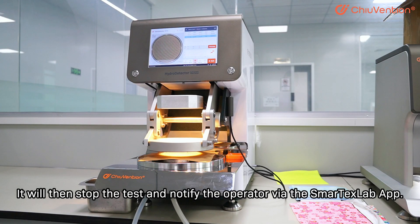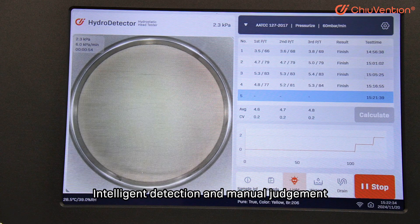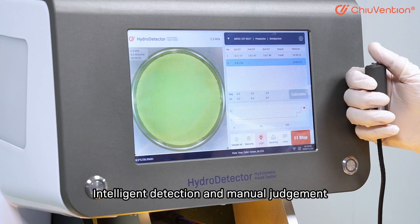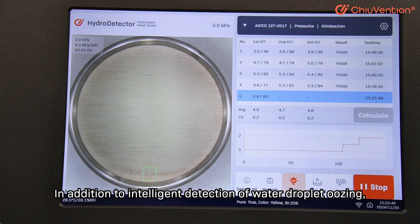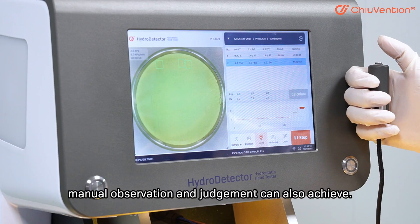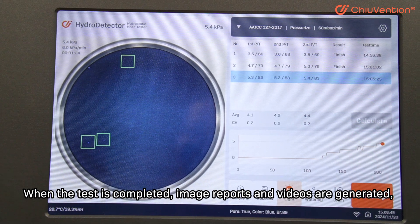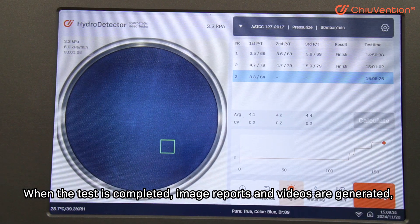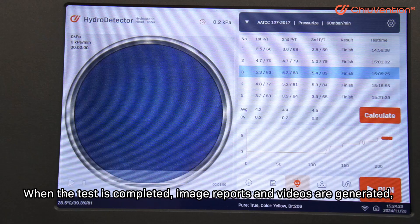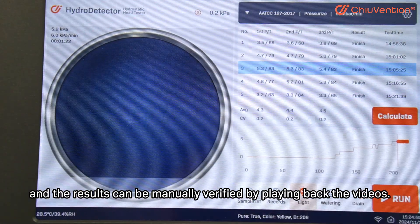It will then stop the test and notify the operator via the Smart Text Lab App. In addition to intelligent detection of water droplet emergence, manual observation and judgment can also be applied. When the test is completed, imaging reports and videos are generated, and results can be manually verified by reviewing the recorded videos.